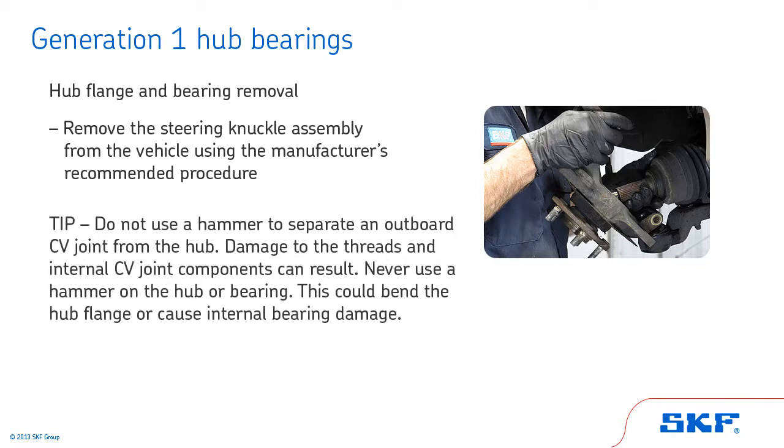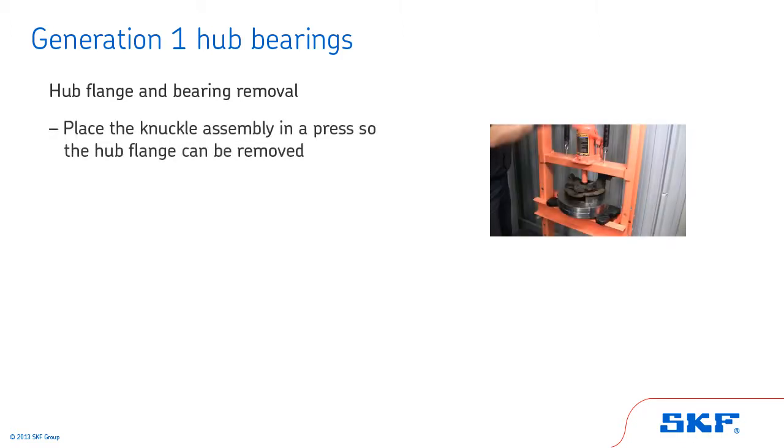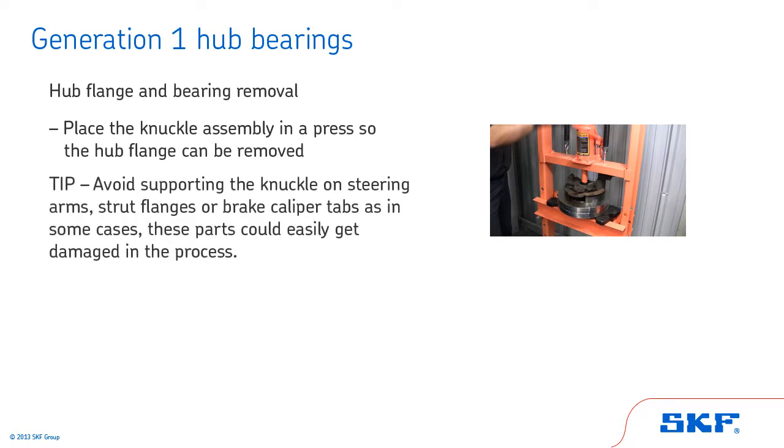Start by removing the steering knuckle assembly from the vehicle using the manufacturer's recommended procedure. Tip: do not use a hammer to separate an outboard CV joint from the hub — damage to the threads and internal CV joint components can result. Never use a hammer on the hub or bearing, as this could bend the hub flange or cause internal bearing damage. Avoid supporting the knuckle on steering arms, strut flanges, or brake caliper tabs, as these parts could easily get damaged in the process.